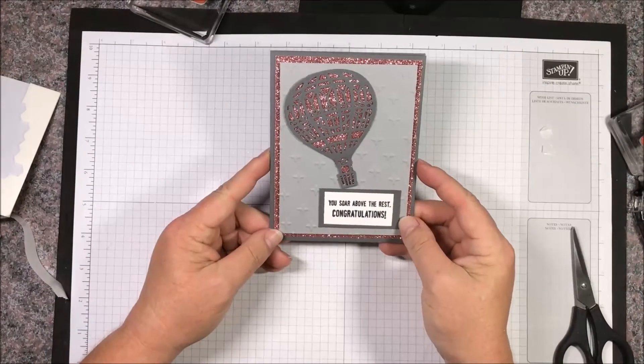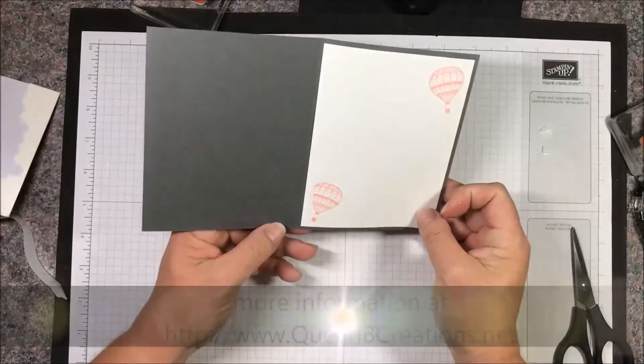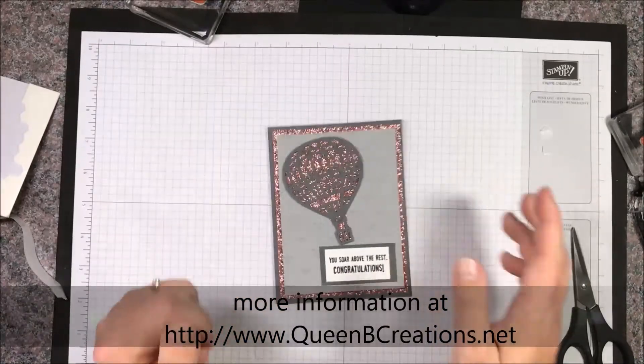And there you have it — there's your finished card! Wasn't that quick and easy? Thanks for joining me.